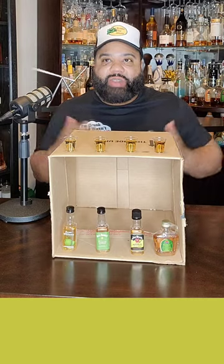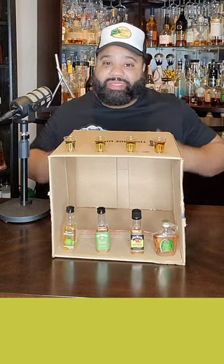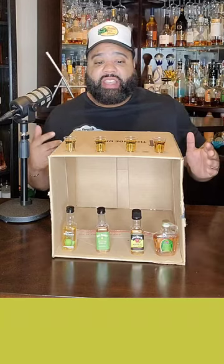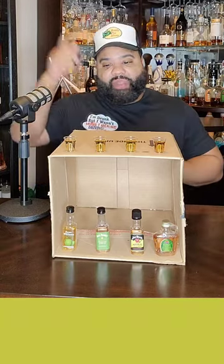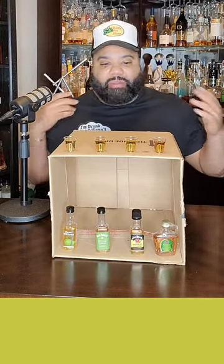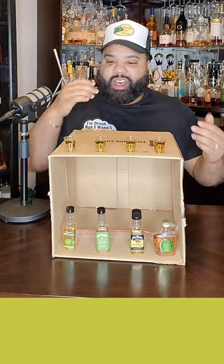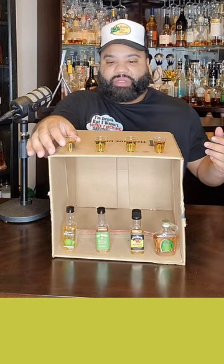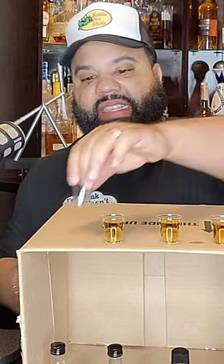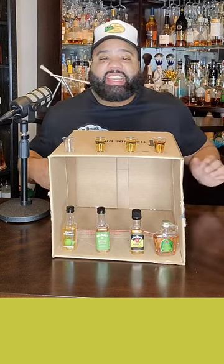I never even tried the Evan Williams before, so that was gonna probably throw me off a little bit. But I know I definitely had the other three, so let's just get into it. I'm gonna start with this one first. I'm not gonna tell you what it is — I'm just gonna tell you which one I think is the best, because I'm not a professional at apple whiskeys. They got a little kick to it.